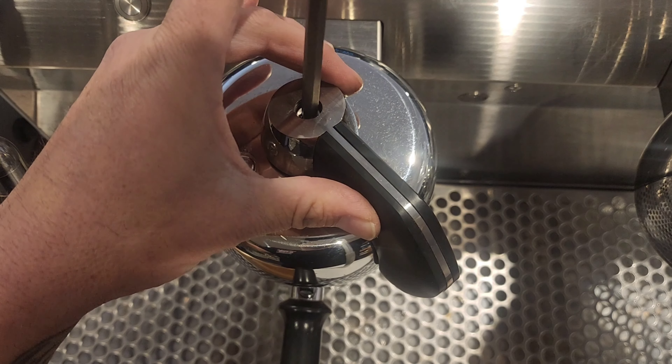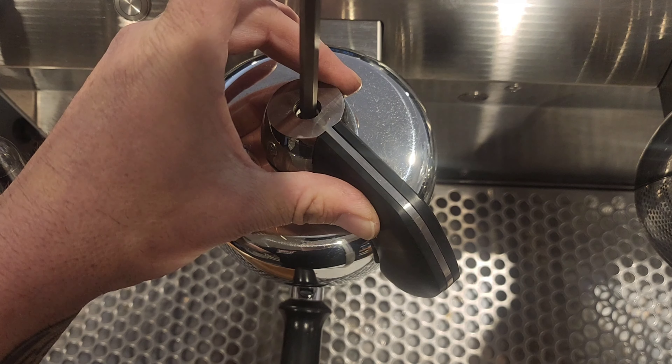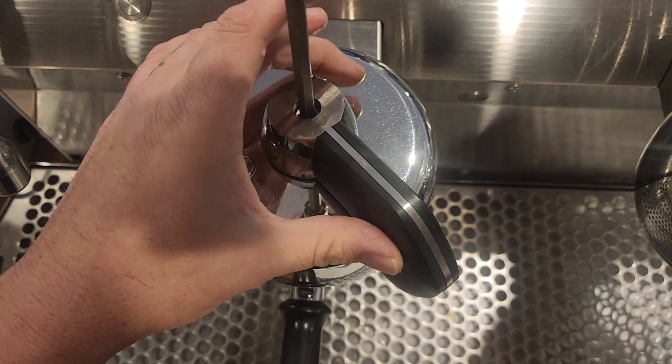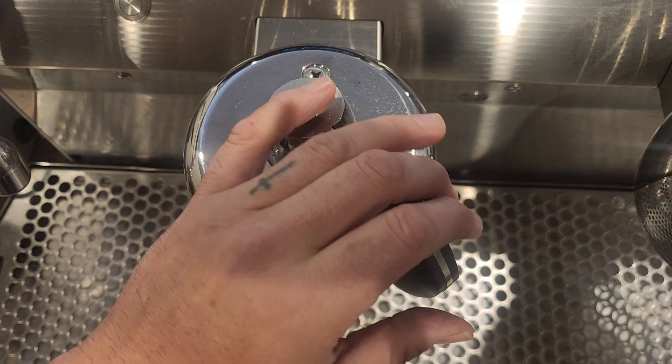When you're tightening it up, you only need to tighten it a mil at a time. Just turn it and you'll feel it so it's nice and firm. You don't want it too firm, but you want it firm enough so it's not going to bounce back.